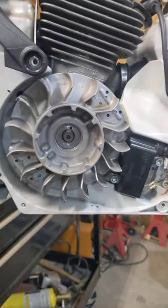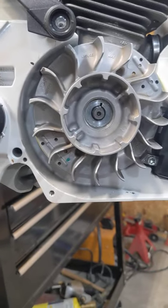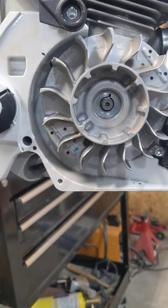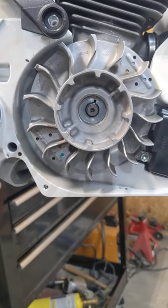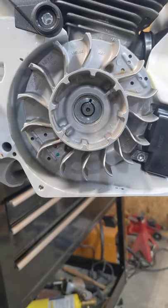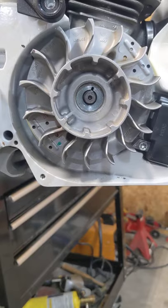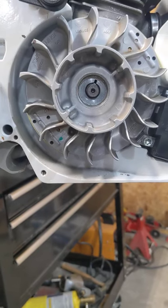Everybody always says they grind 20 thousandths off the key, 30 thousandths off the key. That's not the accurate way to do that — you can't keep track of that. This way we can duplicate this every saw. If we go and run it and it's acting like it's too much advance, we know we're at eight. If we still want to have some advance in the saw, we can back it down to six, back it down to four, back it down to two. We can back it right up against the key and we're right back where we started with no advance. We have a way of adjusting it this way.